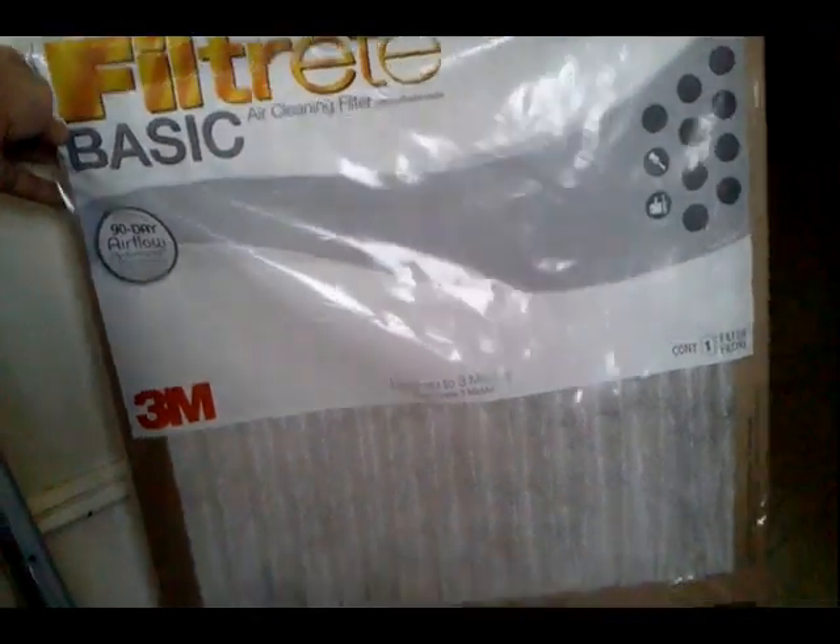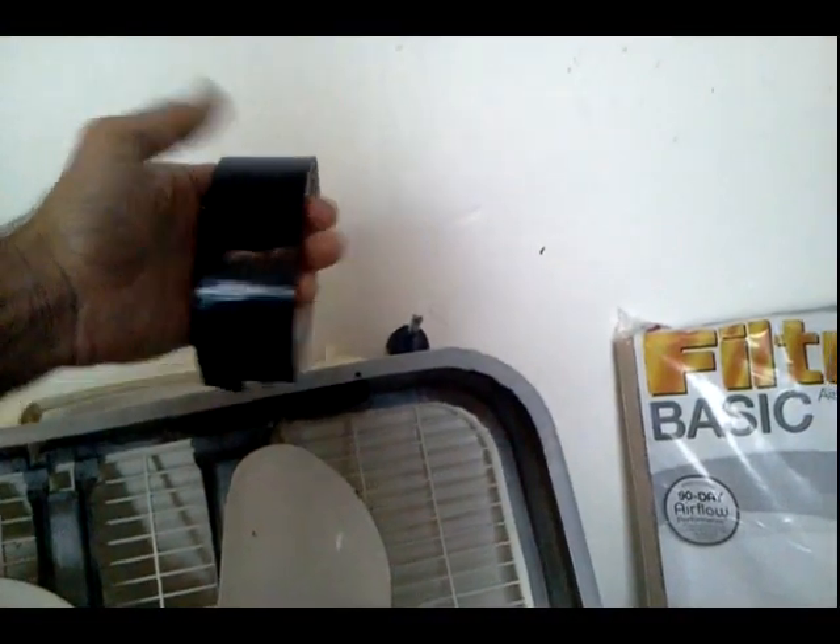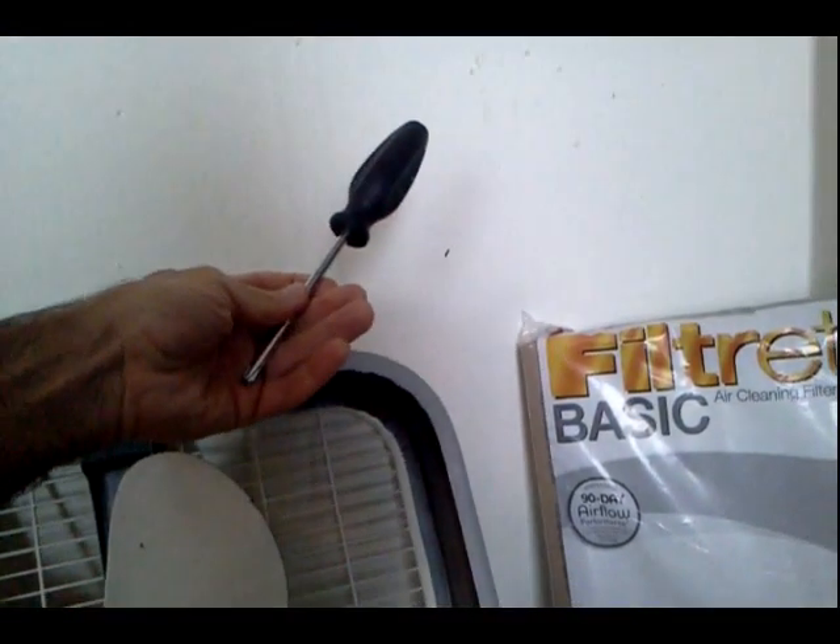The filter is made by the 3M company, and you'll also need some duct tape and a screwdriver. Now it goes without saying to make sure that all your appliances are unplugged before you go messing around with them.